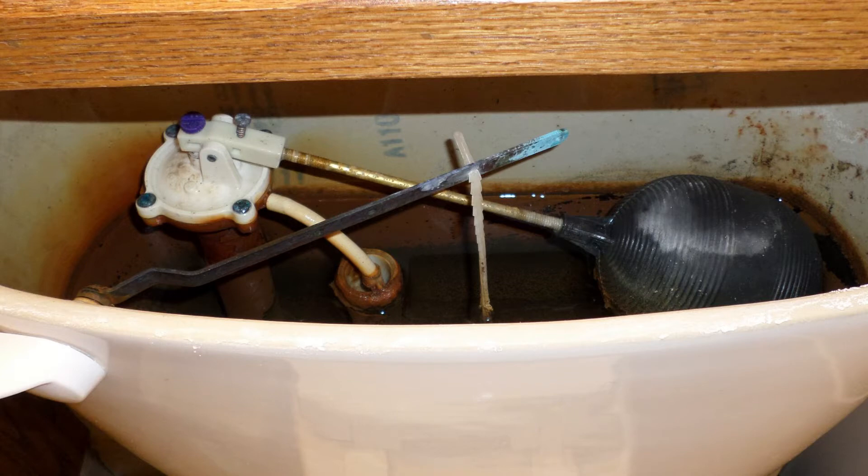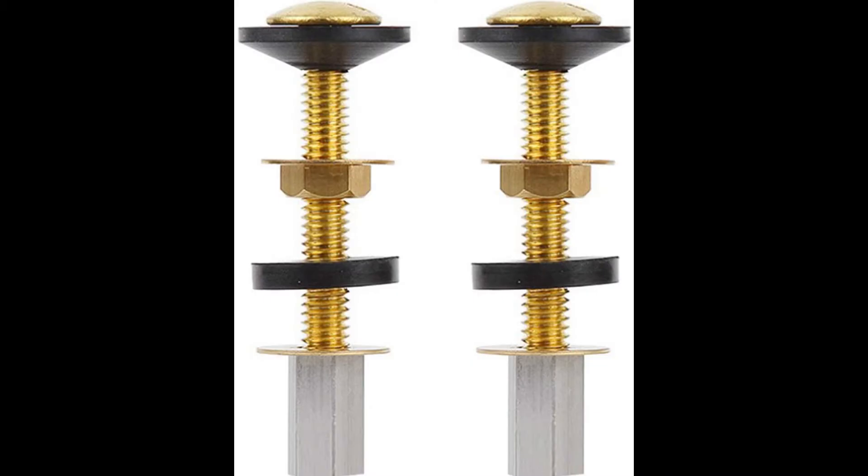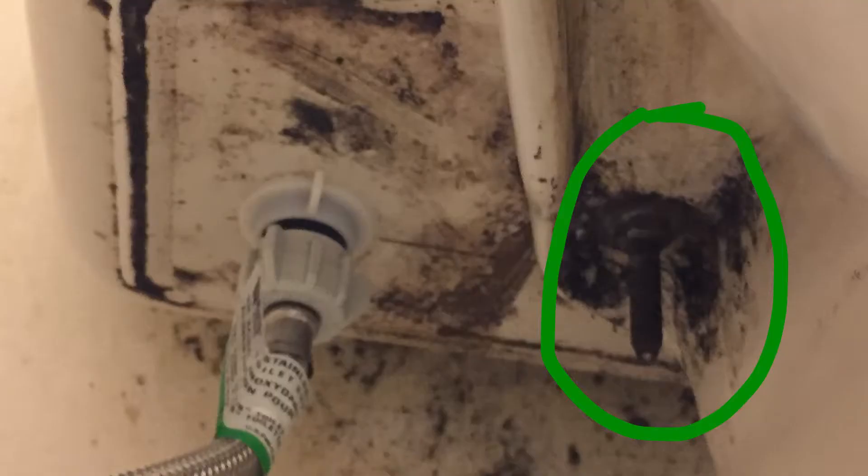Rusting toilet tank bolts can easily be prevented by using solid brass bolts. Manufacturers of toilets, due to saving every dime on cheap parts, have been including zinc-plated steel bolts, which are prone to rust, with toilets for years now. And they just don't last forever.